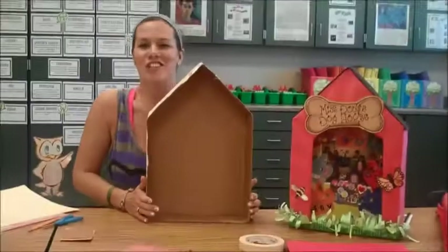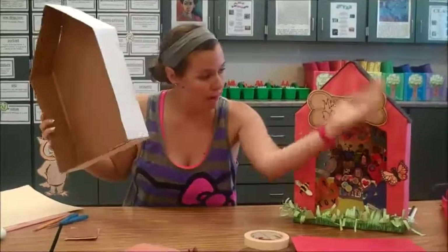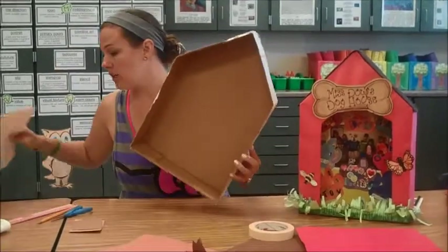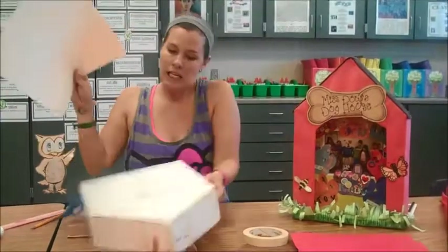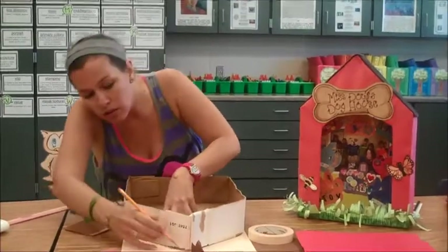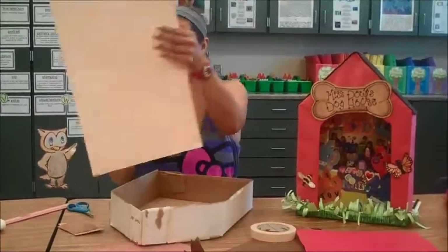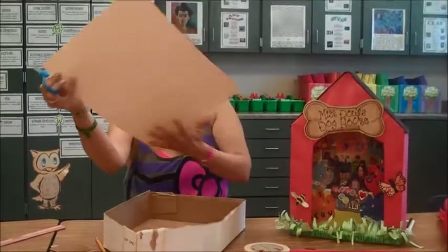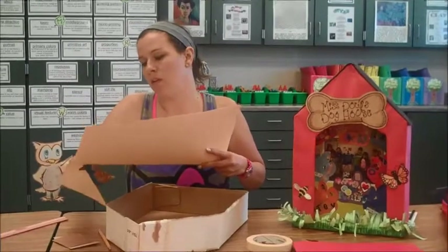Look at that! So, if you want your doghouse to have a front like mine does with the opening, making it look very realistic, you can take another piece of cardboard or even just some poster board which you can find in the office. Take it, trace your house — bada bing, bada boom. See those lines? My pencil ran away. Now we can cut on this line, so easy.